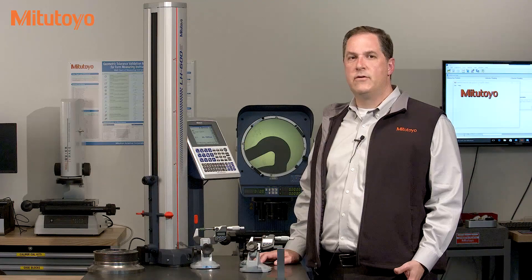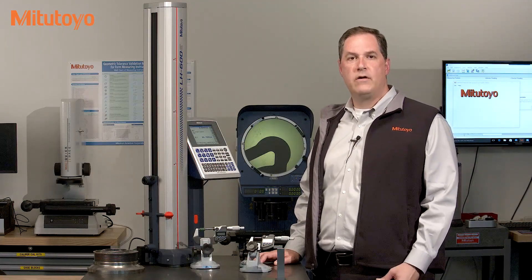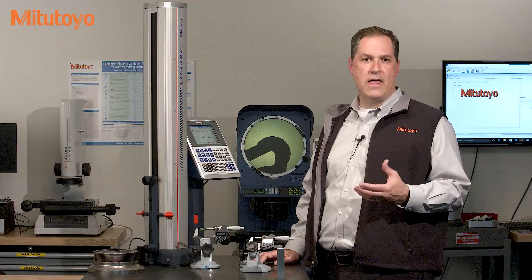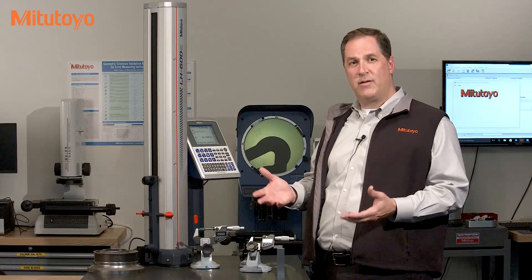In a previous episode we discussed that calibration is critical to maintaining the quality and accuracy of your measuring equipment. But what does that mean? What is the real purpose of calibration? What makes a bunch of measurements an official calibration?